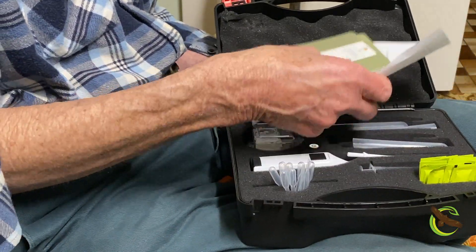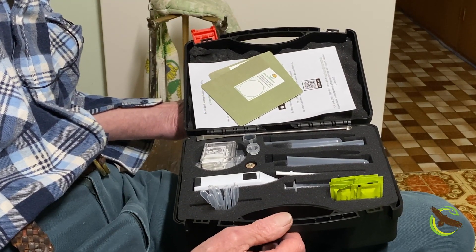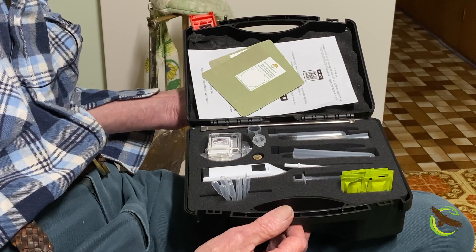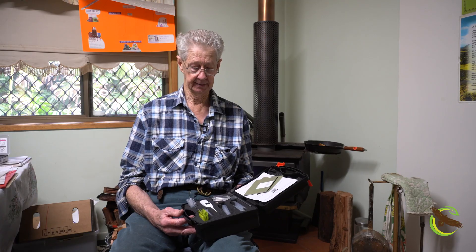It comes in a kit like this with all the auxiliary equipment necessary for the job. There are 10 tests in a starter kit. Once you've used those 10 tests up, you can buy refill kits of 10, 50, or 100 tests, and they work out very economical to use. They're approximately $280 including GST, and we are the distributors for Australia and New Zealand for these kits.